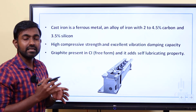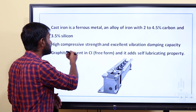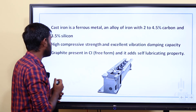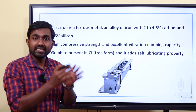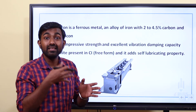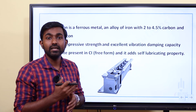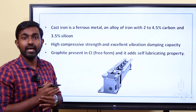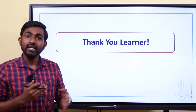Cast iron has high compressive strength and vibration damping capacity. Additionally, cast iron is a self-lubricating material — it does not require an external lubricant. These are the key advantages of cast iron for machine tools. We are studying this for the Junior Instructor class.